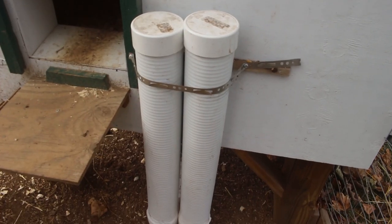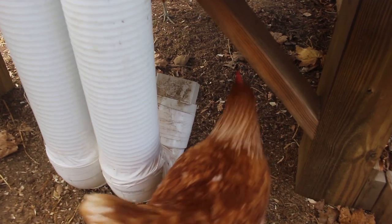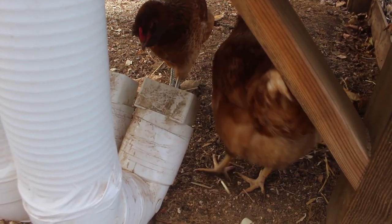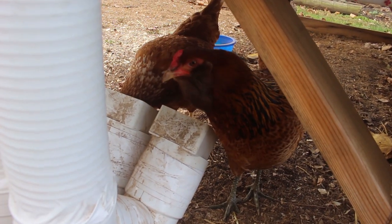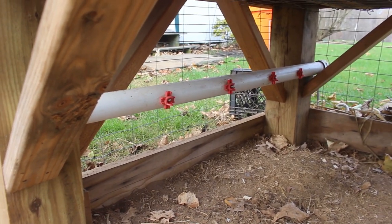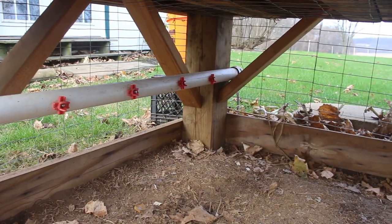We set up our feeder as a bulk feeding system using some drainage pipe and fittings to make it work for the chickens. It seems to hold a lot of feed — we can keep a couple weeks of feed in here for our five chickens. Our water system is automatic: we have a PVC pipe with some poultry nipples in it and it is gravity fed.